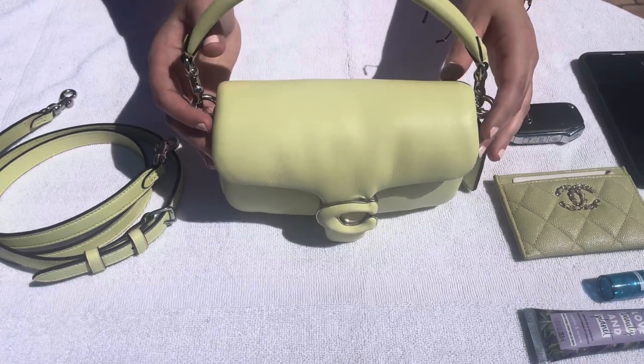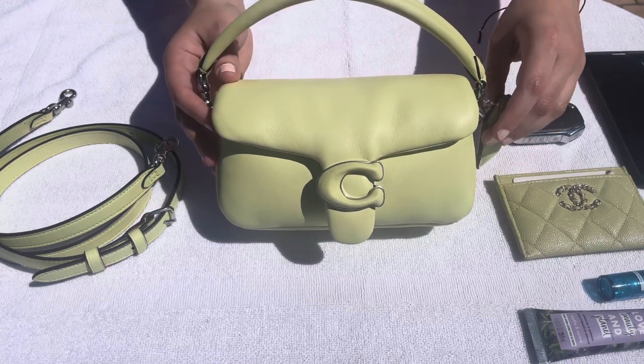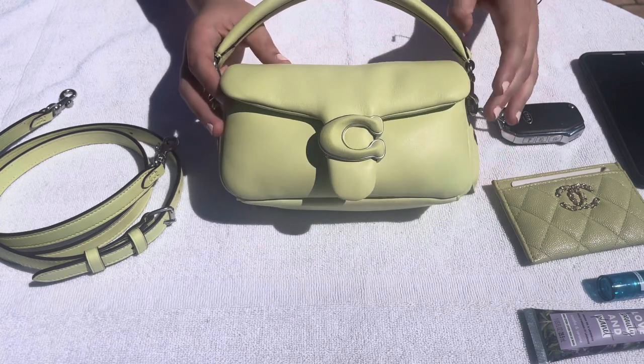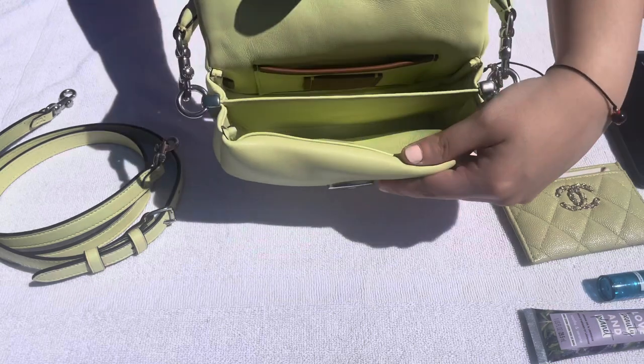It's also going to come in a dark pink rouge color and also in the color chalk, and both of those have brass hardware.